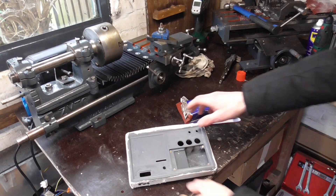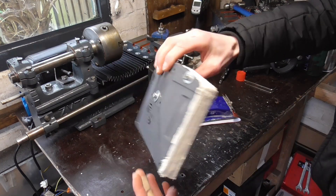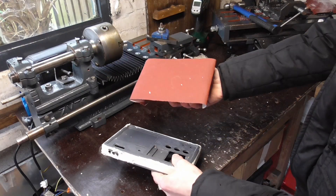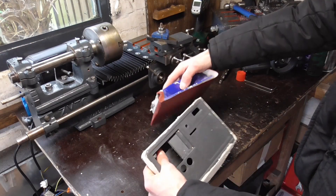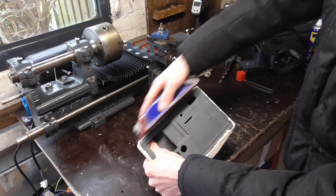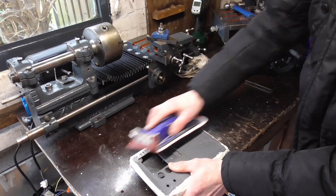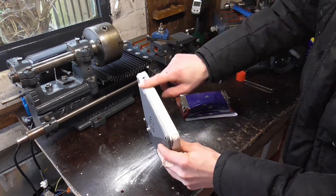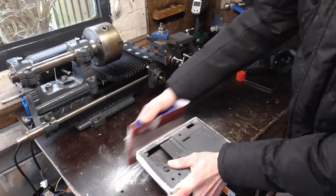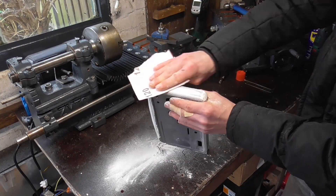After screwing the two halves together, I can start the process of sanding. After painting it turned out that I could have done a much better job at the putty and sanding, but then again I'm no painter and it will work in the end. I actually didn't show any of the painting, as I used a paint booth I have available at work. I used a normal primer for this purpose, but it might be worth it to get the filler primer spray cans to get a better finish in combination with some sanding.